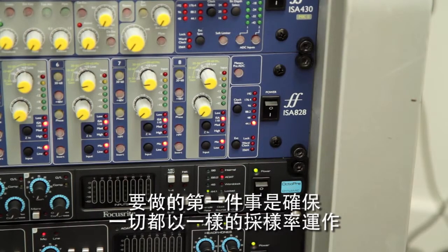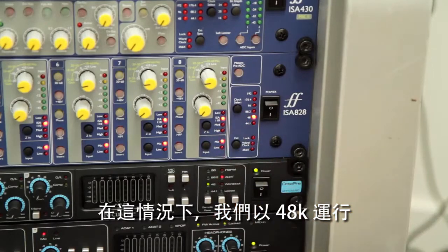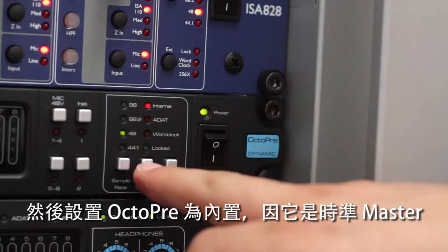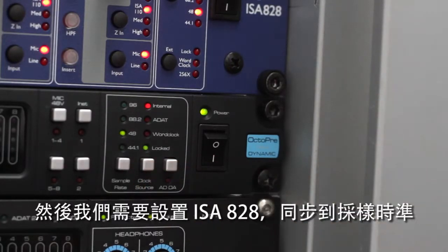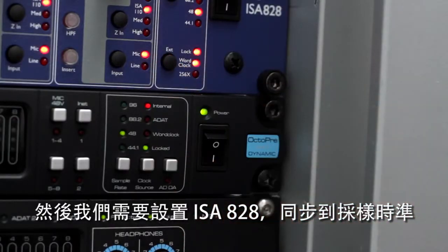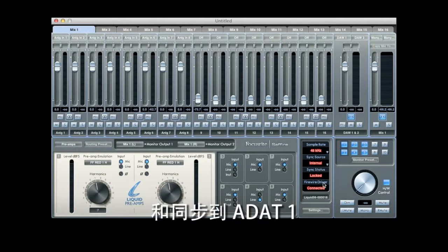Now we need to set our sync sources up. First we need to make sure everything is running at the same sample rate — in this case 48k. We then need to set the OctaPre to internal as it's our clock master, and set the ISA 828 to sync to word clock. In Mix Control we need to set the Liquid Sapphire 56 also to 48k and to sync to ADAT1.